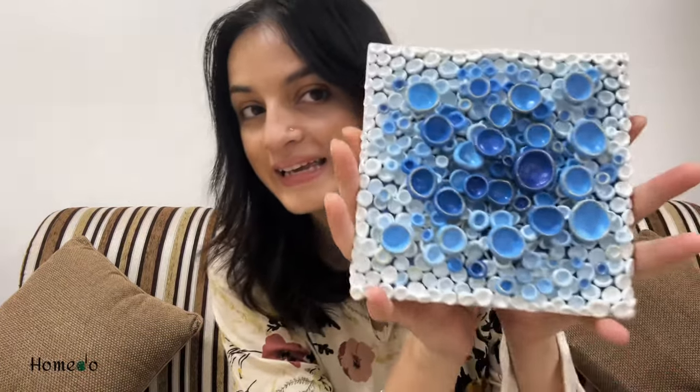Hello everyone and welcome back to my channel Home Do Arts, my name is Priya. Today I am going to create an ocean-related artwork because I am living near the ocean and marine life. I will be creating a coral textured artwork — shapes and sizes are all optional. If you are not subscribed to my channel, please subscribe, like, and share with family and friends who love artwork, and comment down how you found this video. Without wasting any time, let's get into the process.